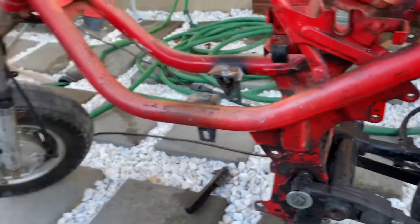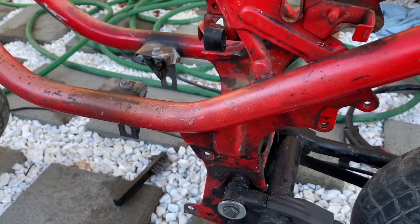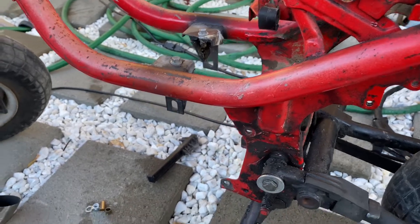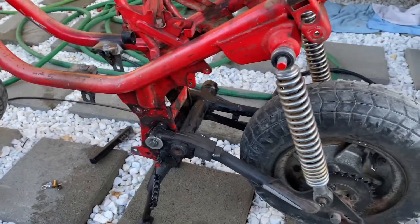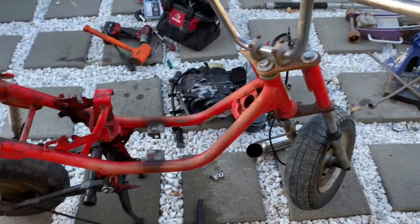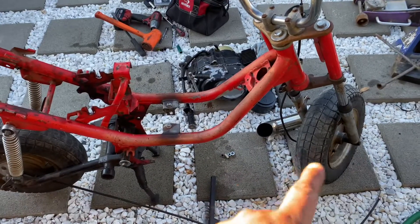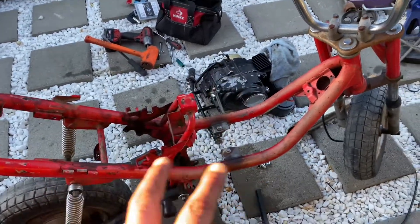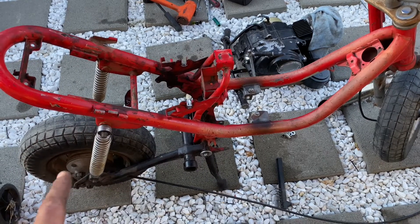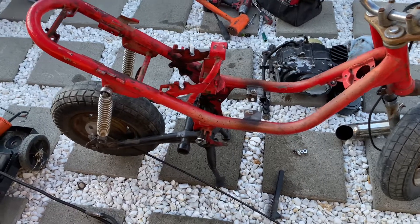Now that everything's welded, we're going to take this fully apart. Once we take it fully apart, we're going to paint it — sand it down, degrease it, paint it — and then get it all back together. From there we'll keep going on the build. We tore it down completely, so now I'm going to take off the swingarm, shocks, and the whole front end area, leaving just the bare frame. Then we can strip and paint the frame, mount everything back up, get some new tires, paint the rims, new shocks, new bushings — redo everything.